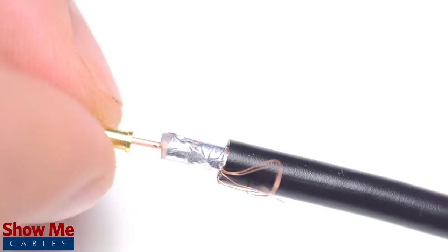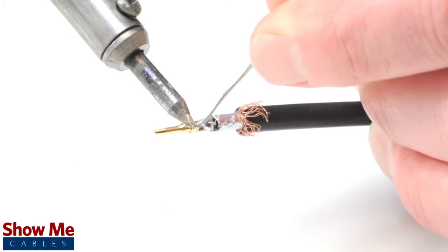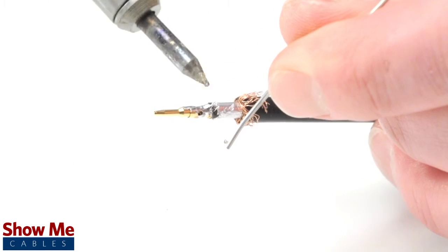Pull back the braided shield and insert the pin onto the center conductor. Solder the pin onto the center conductor and insert the connector housing over the cable.